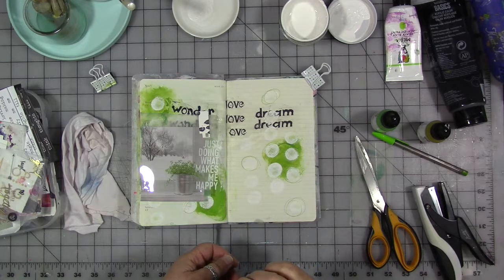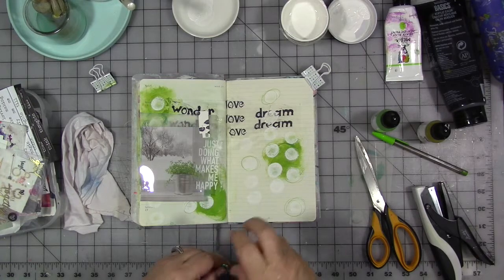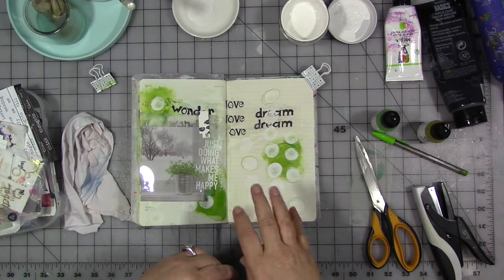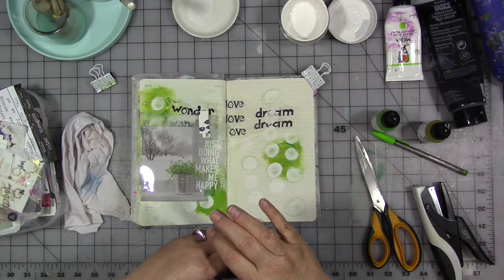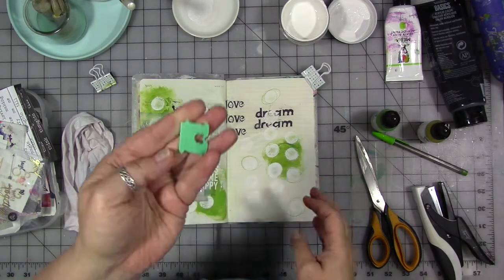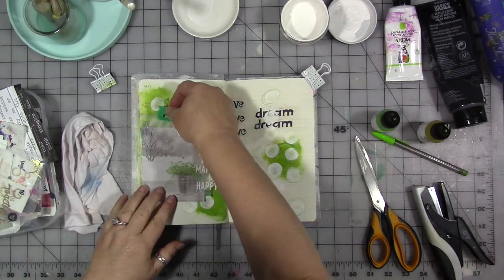This week our prompt is reuse, so we're going to reuse found objects on our page to add to our page. I happen to have one in my hand that not only is something to reuse, but it's also green. It's a bread tie. I love using these in my work, and I do it frequently.